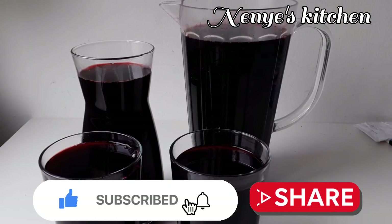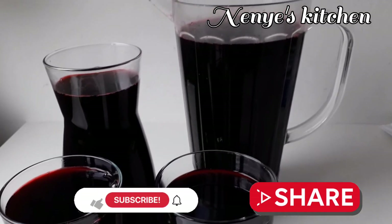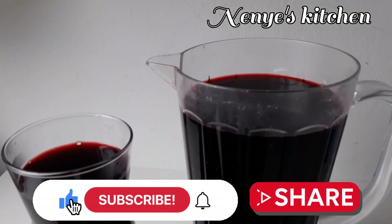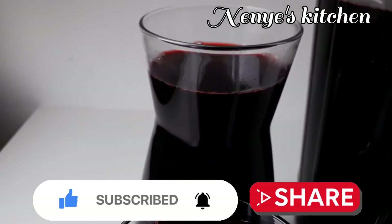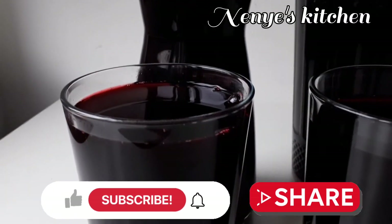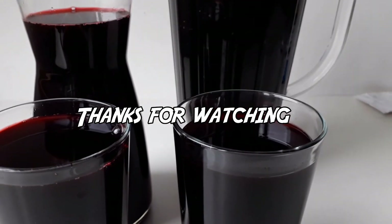I tell you, if you drink this thing your body go fresh. You will feel better, your skin will be smooth. Subscribe to my channel, share this video and give a thumbs up. God bless you. Stay tuned to the next video, thank you so much for watching, bye bye.